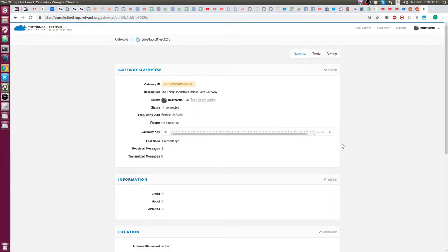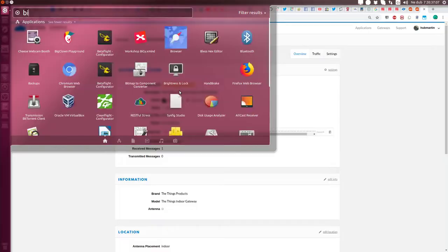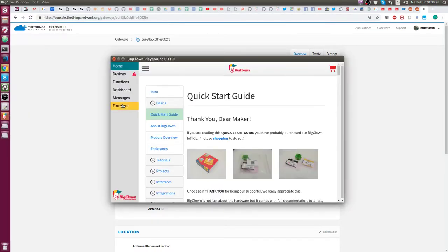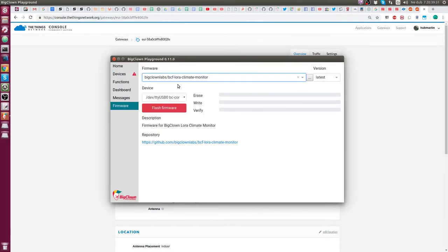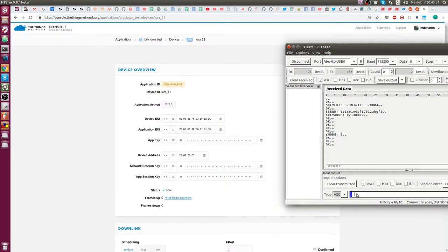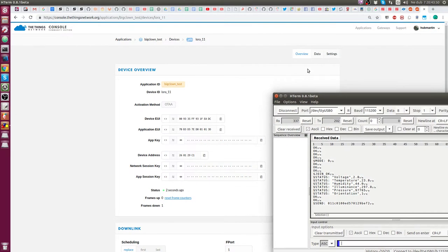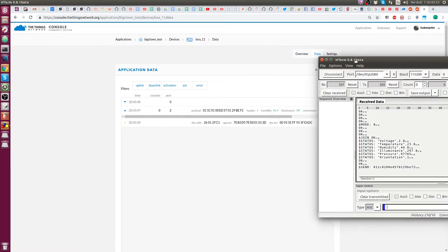The gateway is immediately discovered. Let's try to send a message using the BigClown LoRa Climate Monitor. I built the climate monitor and connected it over USB to flash the code. Then in the BigClown Playground, in the firmware section, I flashed the LoRa Climate Monitor firmware. The LoRa module needs to be configured by AT commands, so I set up the OTAA credentials over the serial port and called the join command. The $80 status command shows climate data and $80 send transmits the data immediately. The data is received perfectly fine, and thanks to a custom packet decoder written in JavaScript, I can see the decoded data clearly.